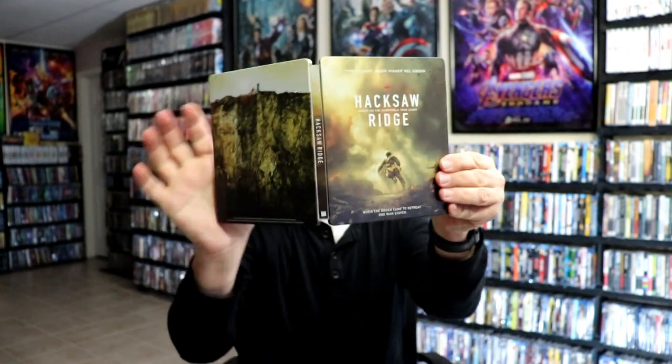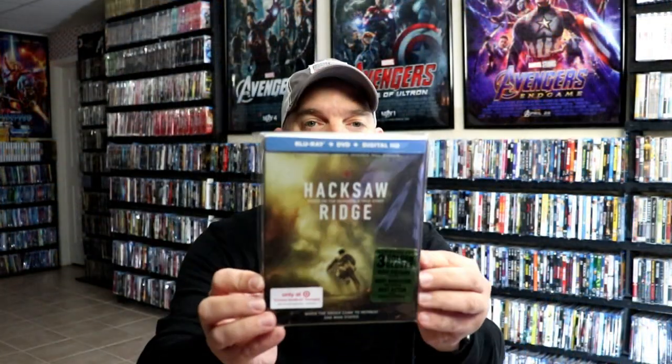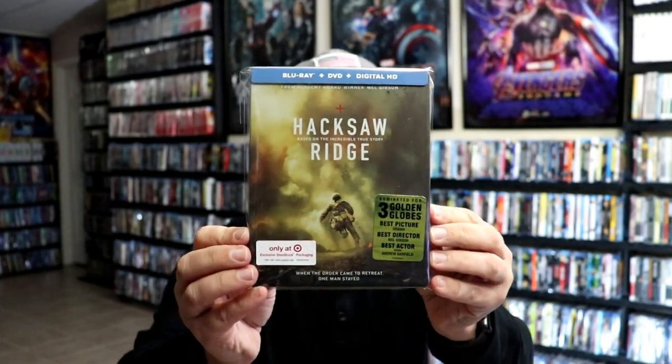So overall it is a really nice looking Steelbook. I've gone ahead and placed this Steelbook inside a protective bag. This bag will help keep the Steelbook from getting scuffed up on the shelf up against my other Steelbooks. I do have an affiliate link down below where I purchased these bags off of Amazon if you're interested in checking that out.